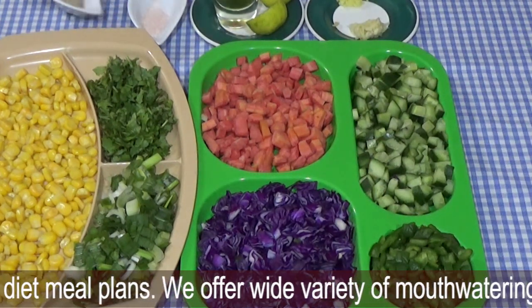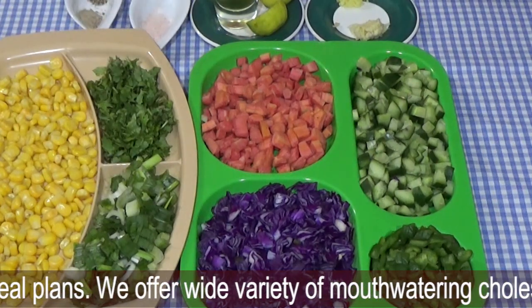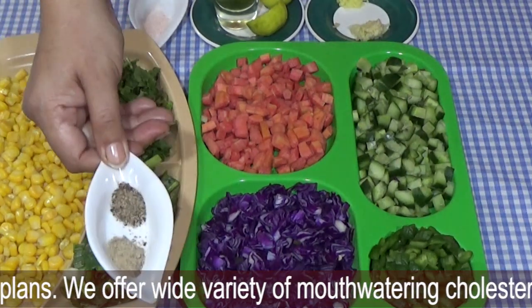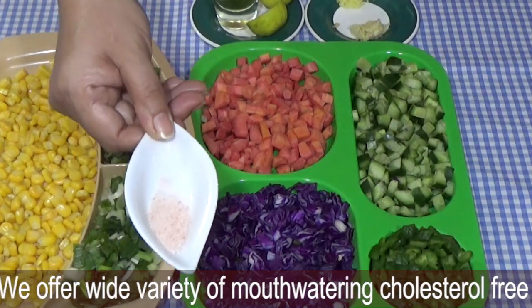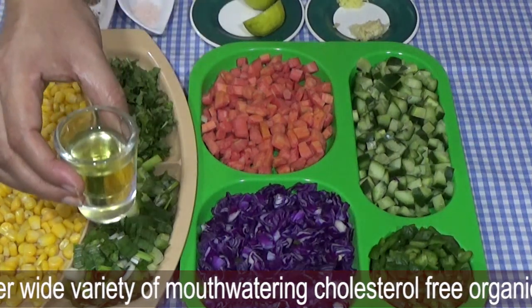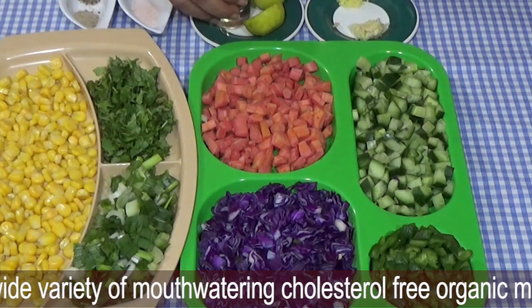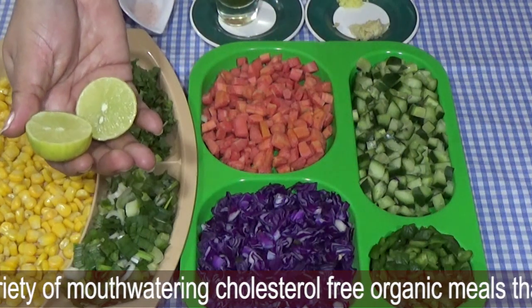Now the spices. Salt and pepper — half teaspoon black pepper or white pepper, half teaspoon, and one teaspoon salt. The combination also includes olive oil, one tablespoon, and we have a lemon — we use the juice, we need two tablespoons.